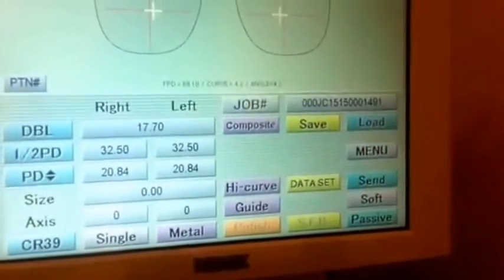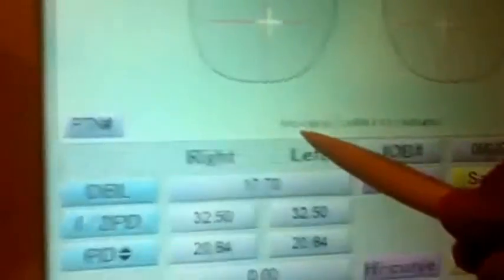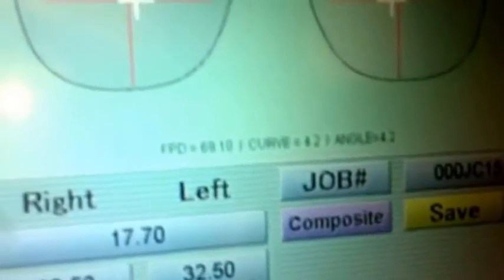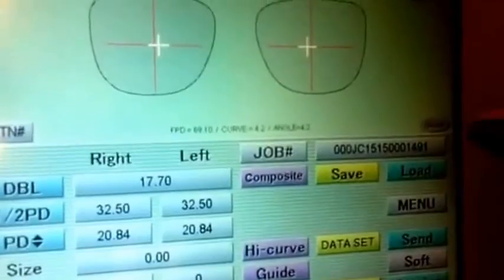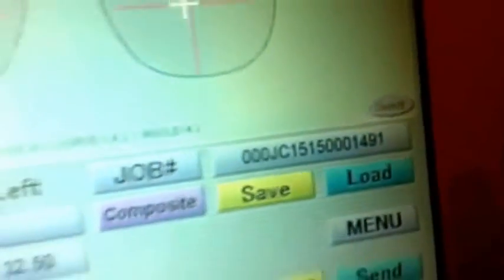After we save, you will save the data on the computer. It's also showing here in the machine the FPD, the PIS curve, the angle, and even the diameter. After that we have to send all the details to the workshop to recreate the shape. Now it's done — our workshop will create the lens.